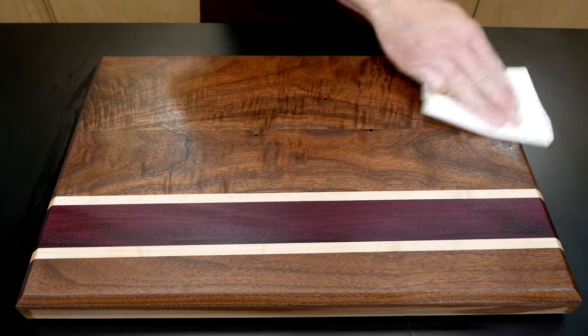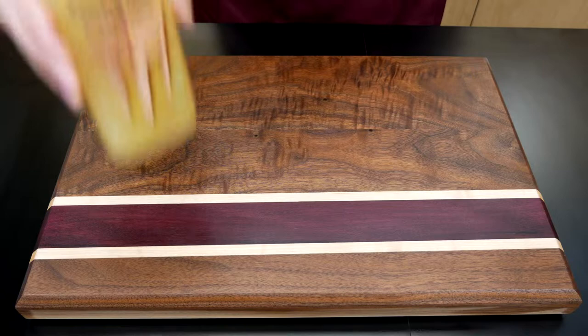For thick wood surfaces like countertops, apply three to four coats and let each coat soak in for at least an hour. After seasoning with cutting board oil, apply butcher block conditioner.